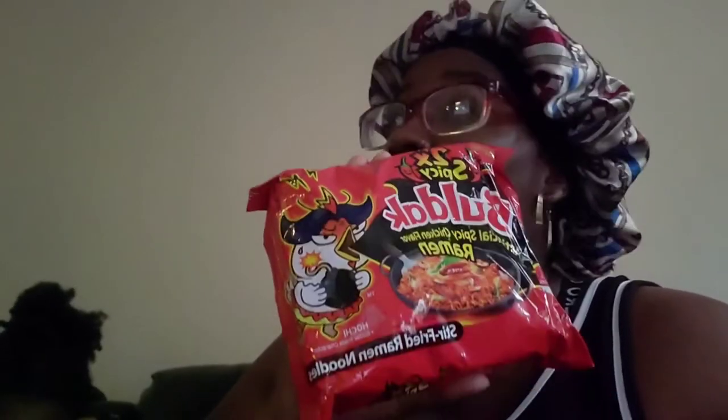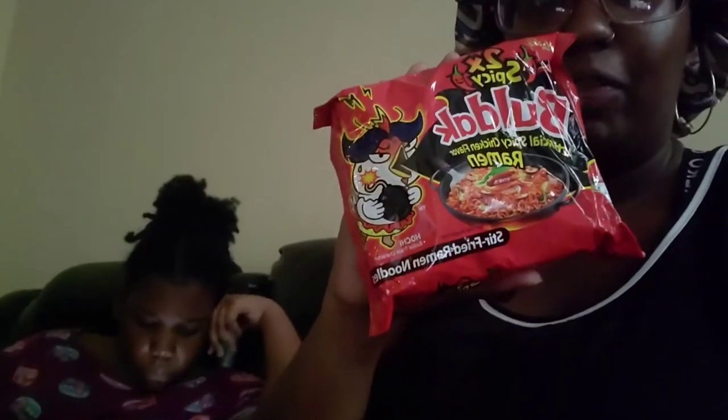Hey y'all, welcome back! In today's video I'm going to be letting the kids try — and myself try — the Two Toms Bulldog Spicy Ramen. They've been asking to try this for a while now and I'm finally like okay, let's go ahead and try it out. We're going to see if this thing is as spicy as people claim it to be, because I've seen some of these reactions on YouTube. We're gonna see if we can take the heat. You ready for this?